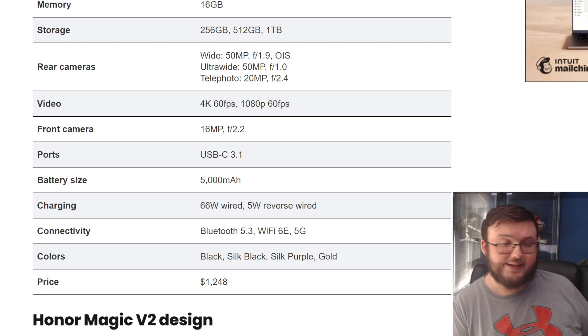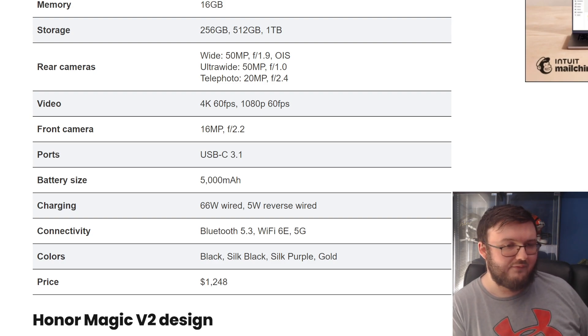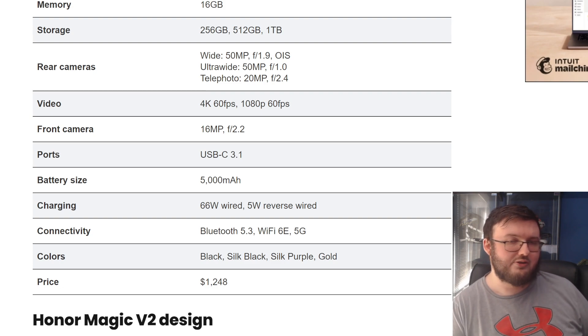No wireless charging — that's another L right there. Bluetooth, 5G, Wi-Fi 6E — all your typical connectivity. It comes in black, silk purple, silk black, and gold. And again, it's $1,248.